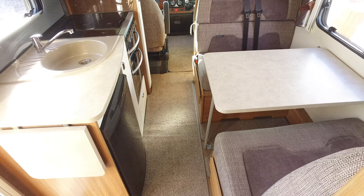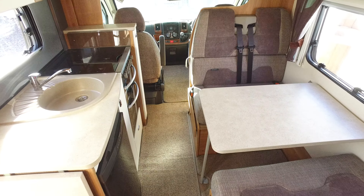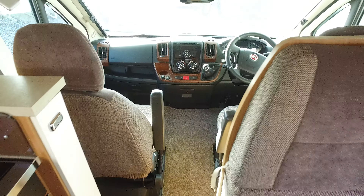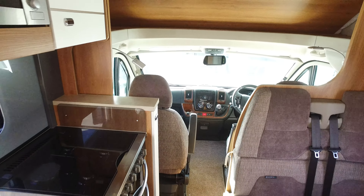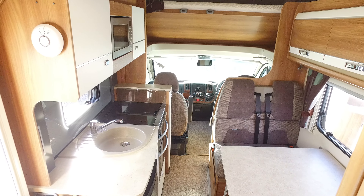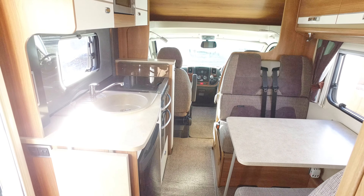Condition-wise internally, you won't fault it — not a mark, no smells, no dog smells, no pets — absolutely spotless. There's the camera that gives you the dual view on the back of the camper. That completes Serenity Ledger's video for this 2014 Swift 496.